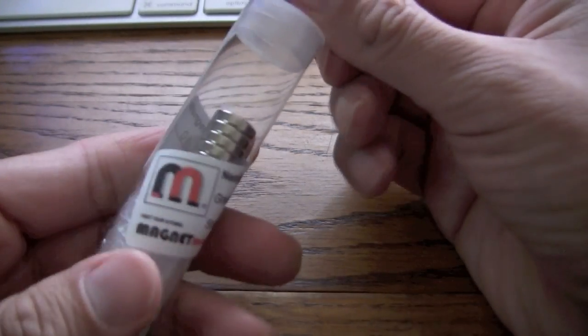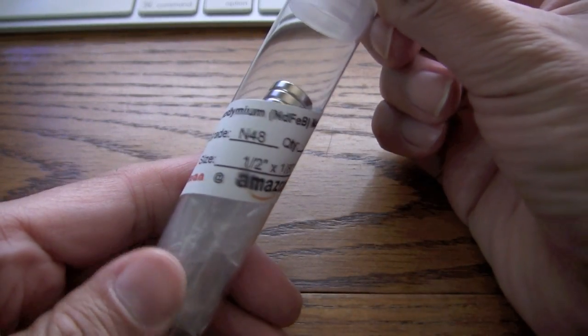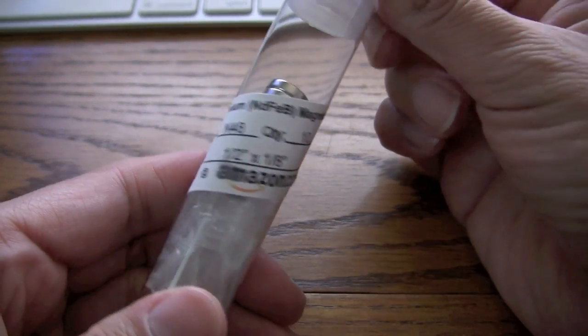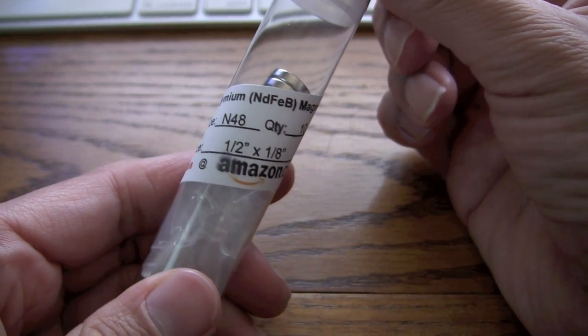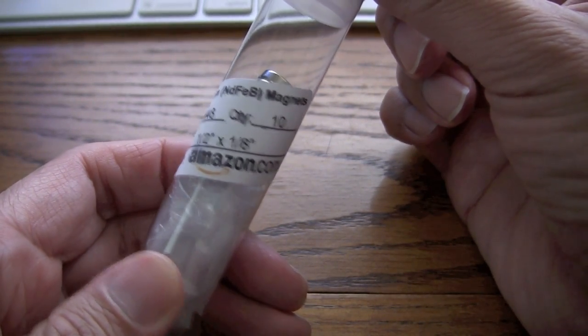Hey guys, there was a question on the forums about magnets and money. So what I have here is from Magnet Man — it's a neodymium magnet. There are ten of them, grade N48, and the size is one half inch by an eighth of an inch.